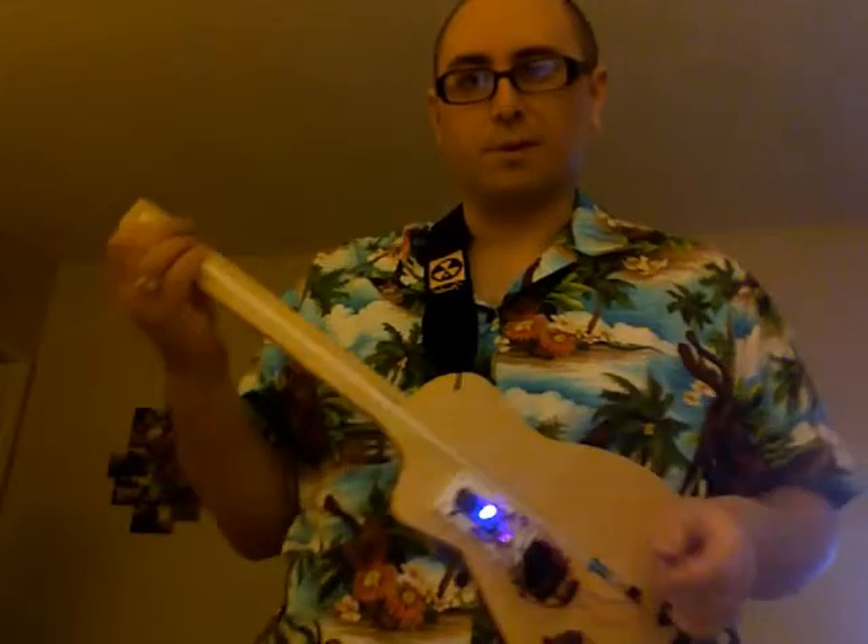So as before, you select your chord by just running your finger up and down this touch sensor here, and then you trigger the chord by moving your hand close to this optical proximity sensor.